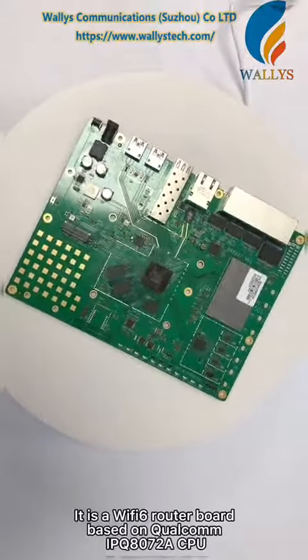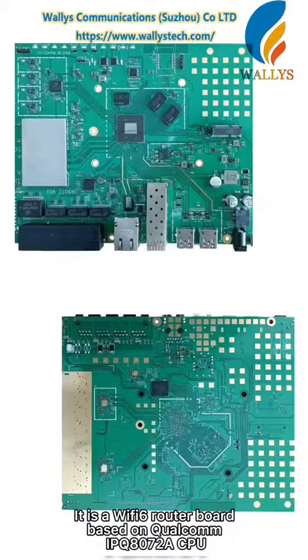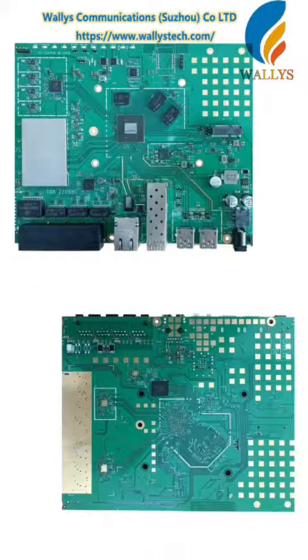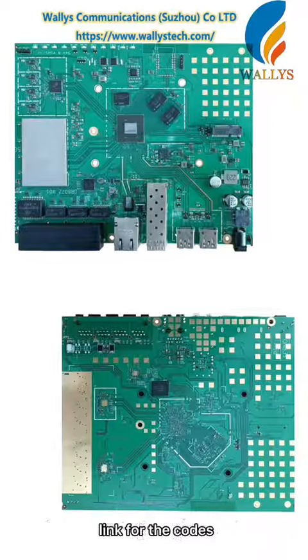It is a Wi-Fi 6 router board based on the Qualcomm IPQ8070-8 CPU. It fully supports OpenWRT. If you are interested, please visit the following GitHub link for the code.